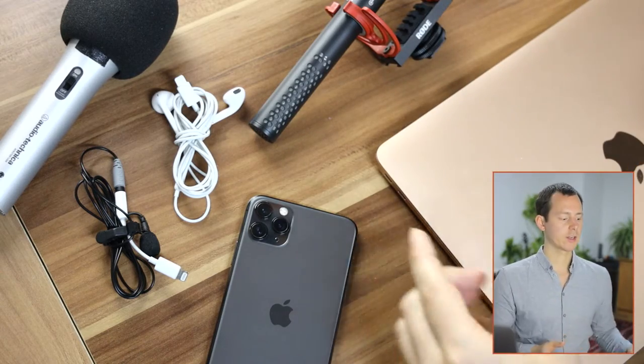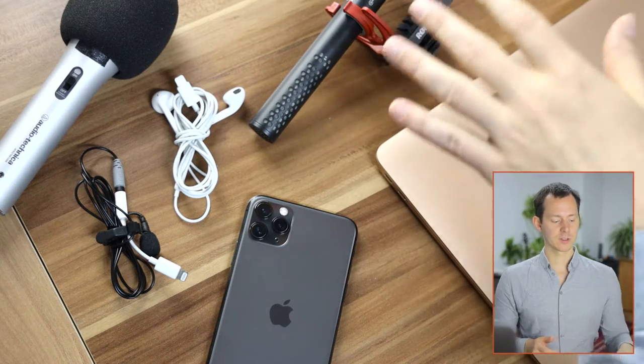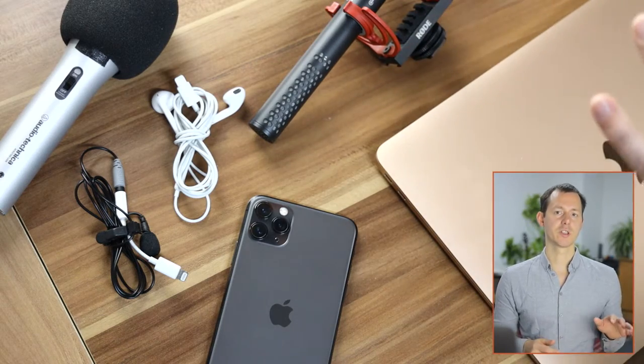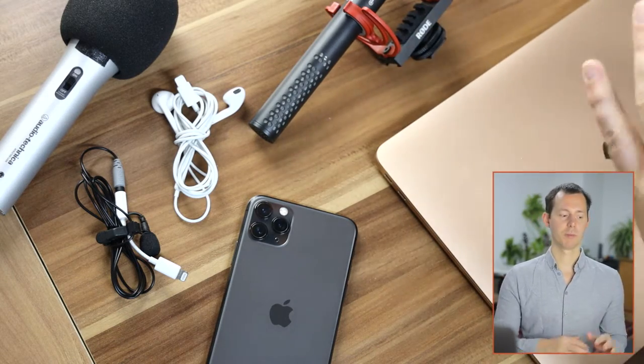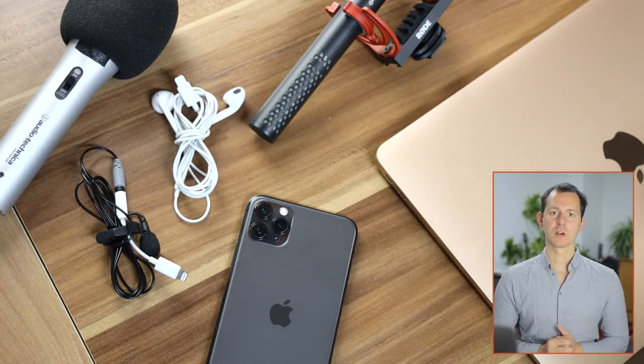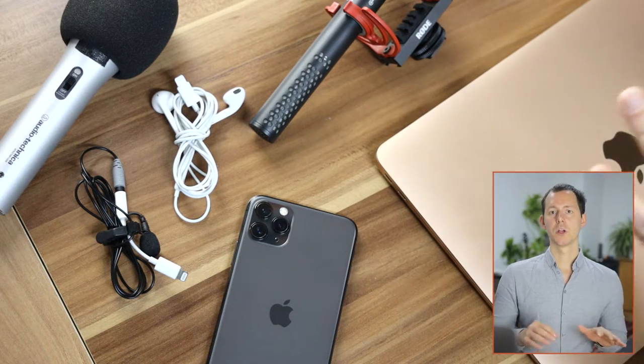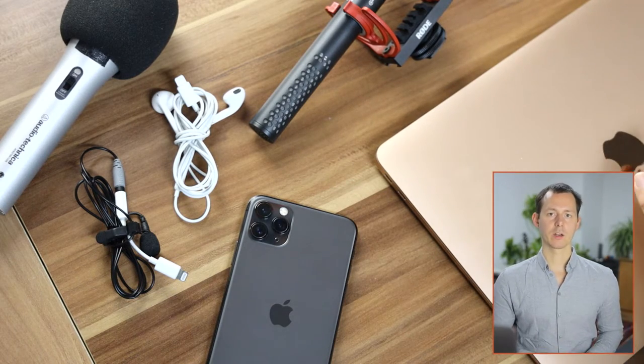In this video, I want to tackle these microphones: the ATR2100 or similar USB type microphones, the VideoMic NTG which is pretty much the most expensive out of the bunch, the EarPods from Apple, the SmartLav Plus from Rode, the iPhone internal microphone, and also two different MacBook internal microphones. In my opinion, the results are pretty surprising.